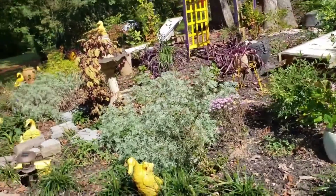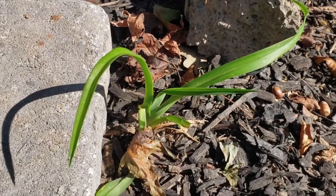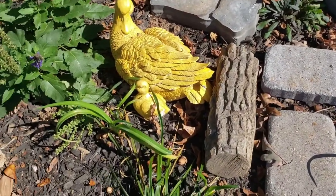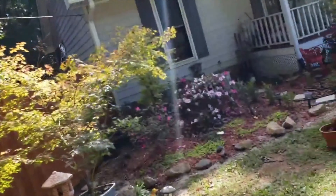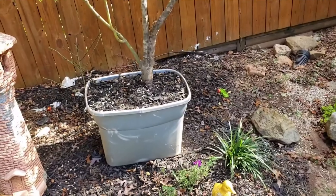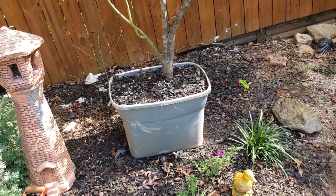My daylily — I stepped on it but it came back. The other one never broke off, so I love seeing that resilience. There's nothing else in that garden bed to talk about, but using a gallon container does work.